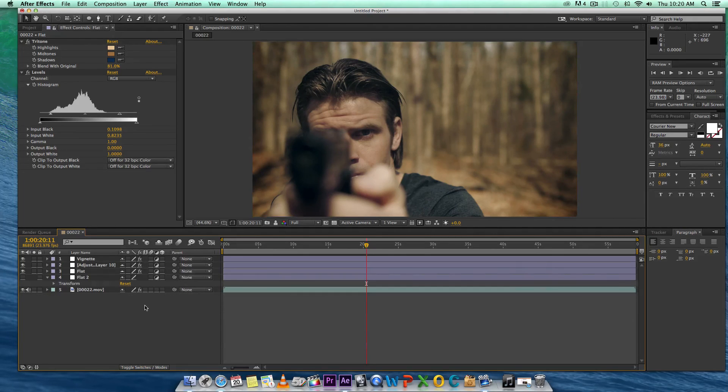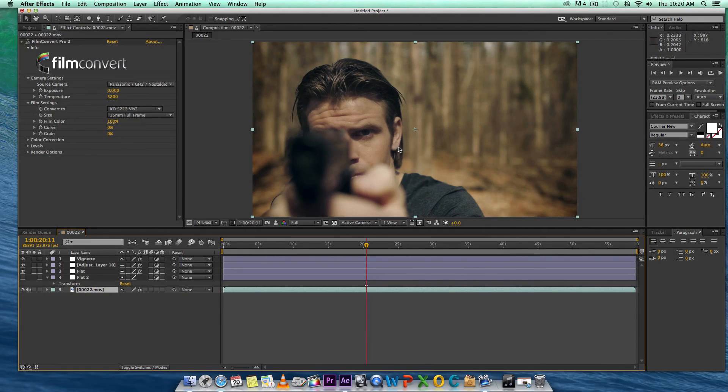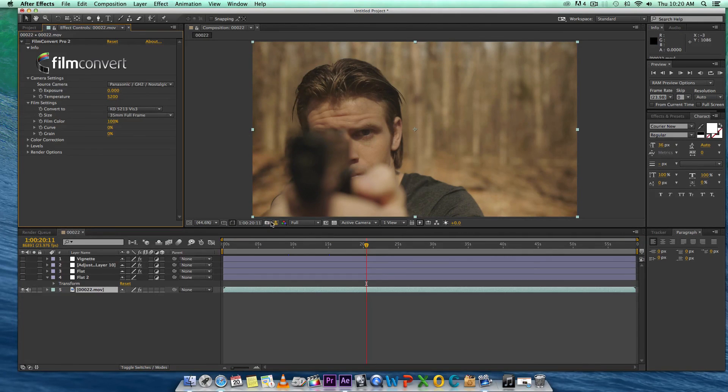We'll just stick to the original. I hope you guys found this useful. I essentially just wanted to show you how to turn GH2 footage into something flat — something to work with, just in case you got it wrong in the beginning. You can definitely change it around. Essentially we started off with this very warm picture style and ended up with a great, worth-working-with image with the vignette and things like that.